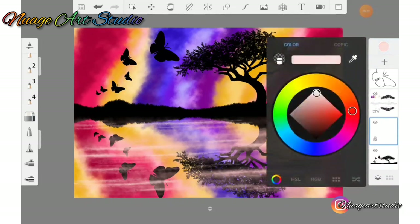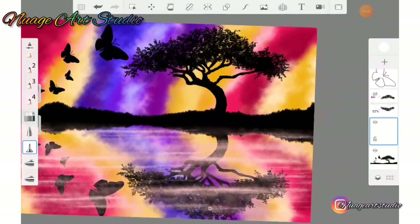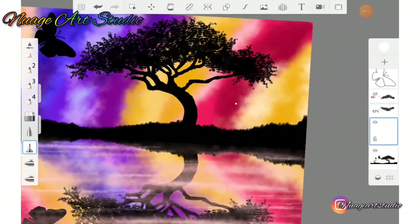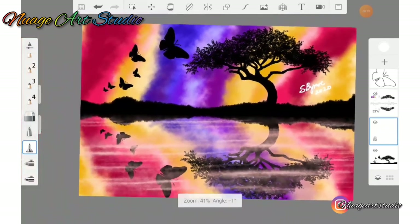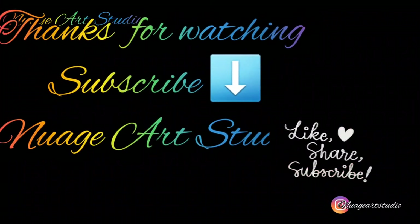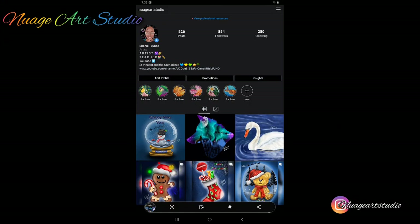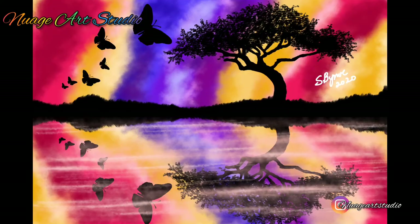When you're finished applying your mist, create a new layer and go to your brush library to find a nice pen to sign your artwork. Like, share, and subscribe and see you in my next video. If you would like me to see your artwork, find me on Instagram at nuageartstudio and simply tag me in your artwork.